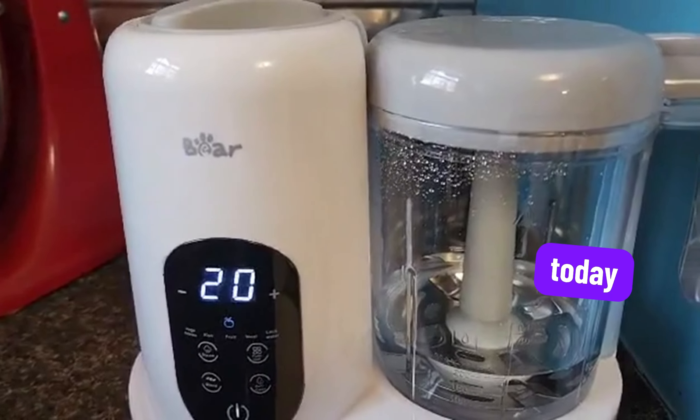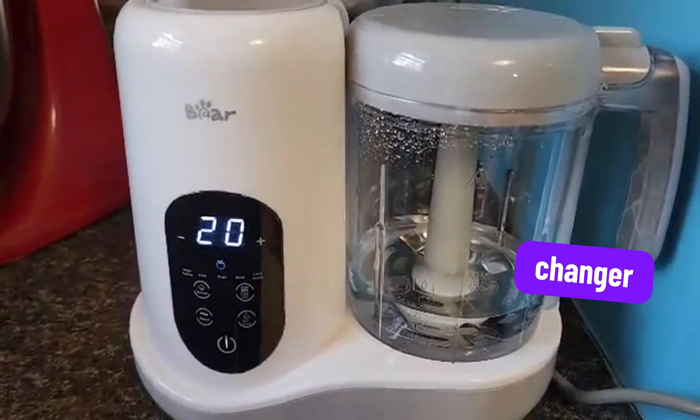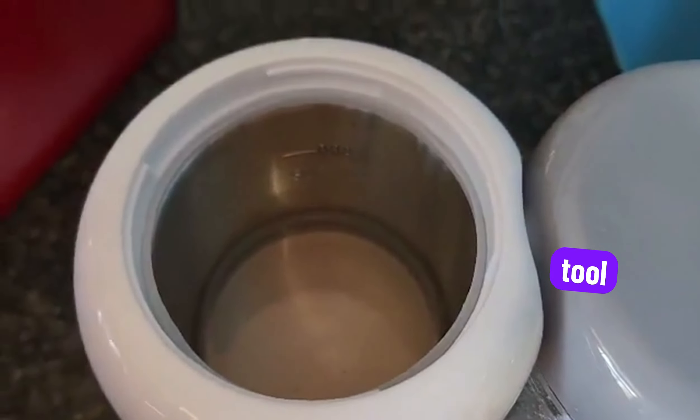That's it for today. The One-Step Baby Food Processor Steamer and Puree Blender is a game changer for busy parents looking to prepare fresh, homemade meals for their little ones. If you're ready to simplify baby food prep and make mealtime easier, this is the tool for you.